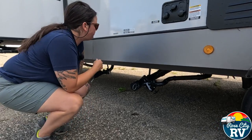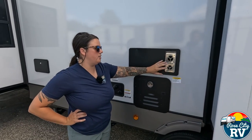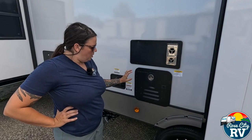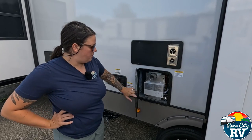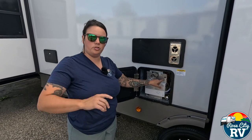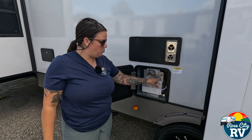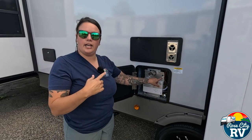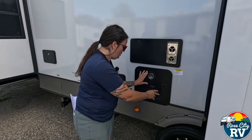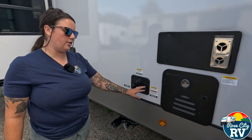The furnace exhaust is on the off-door side, which reduces fire risk from items placed in front of it. Below that is the on-demand water heater with a master switch out here — you saw the interior temperature controls inside. Make sure this switch is on or the system will seem like nothing's working.